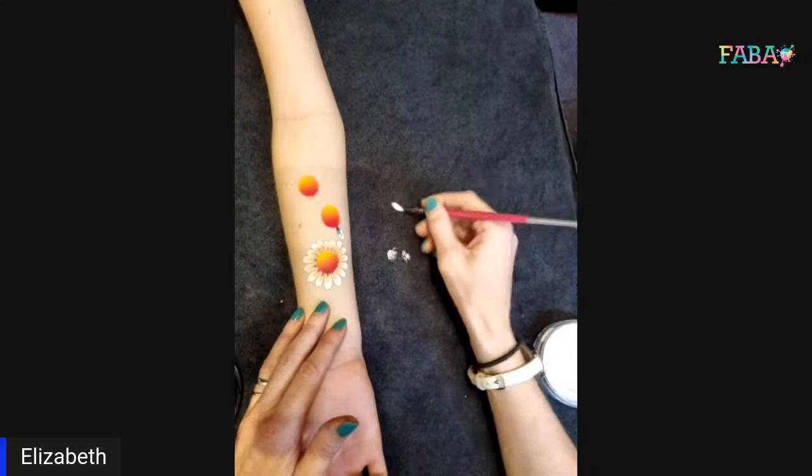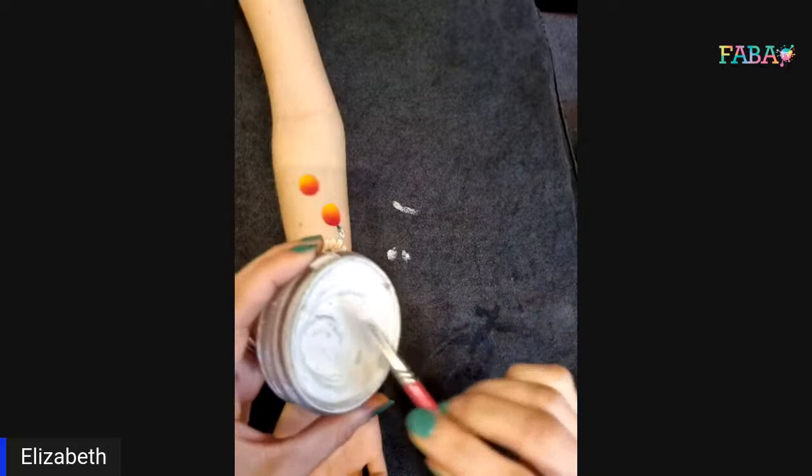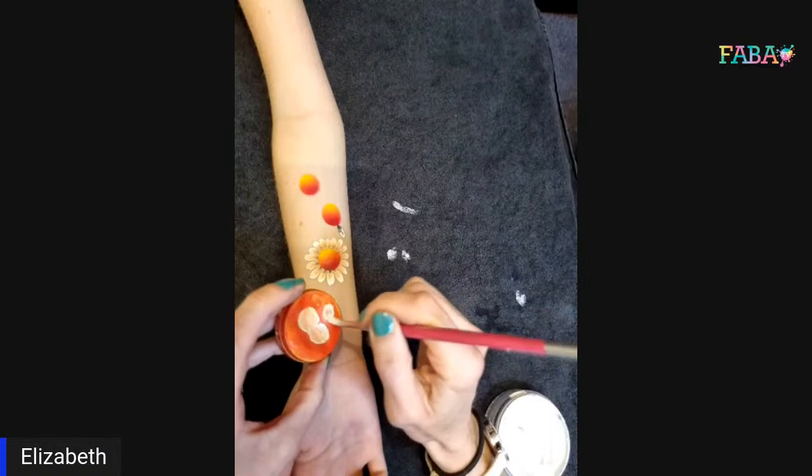There we go — you see, that went too black. That's what happens when it's live. But it also makes it look real — this happens to all of us all the time, especially when we're working. I think it's good that you're able to show us how to fix it. Sometimes it's better to try it on your arm first.